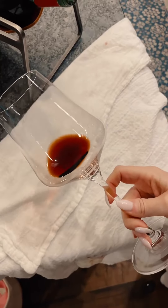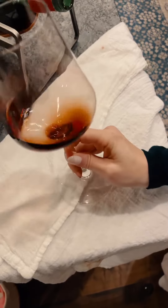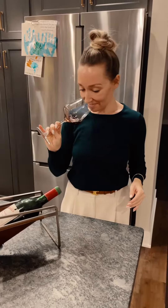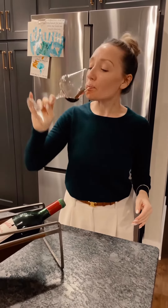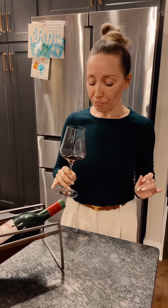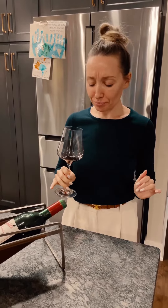Let's check the color — it looks beautiful. I'm going to give it a little swirl, smell it, and then give it a taste, because I want to see if this wine needs to be decanted. This is always such a tough call, but the wine has given me a lot already, so I think I'm just going to leave it in the bottle. Leave it open, and then in about two to three hours when we have it, that wine will have had enough air and will be beautiful when we're ready to drink it.